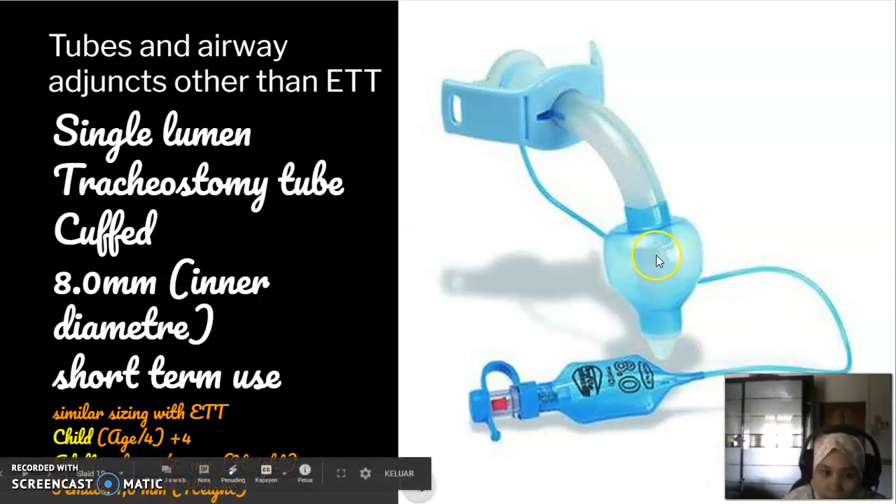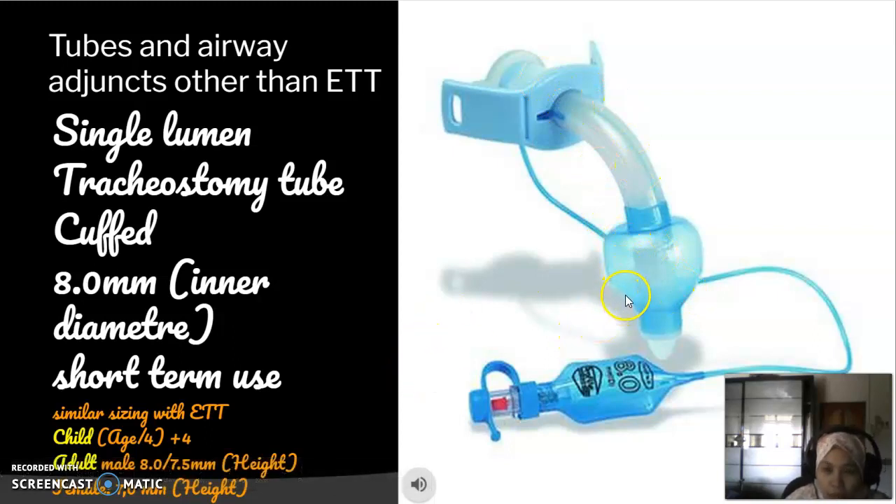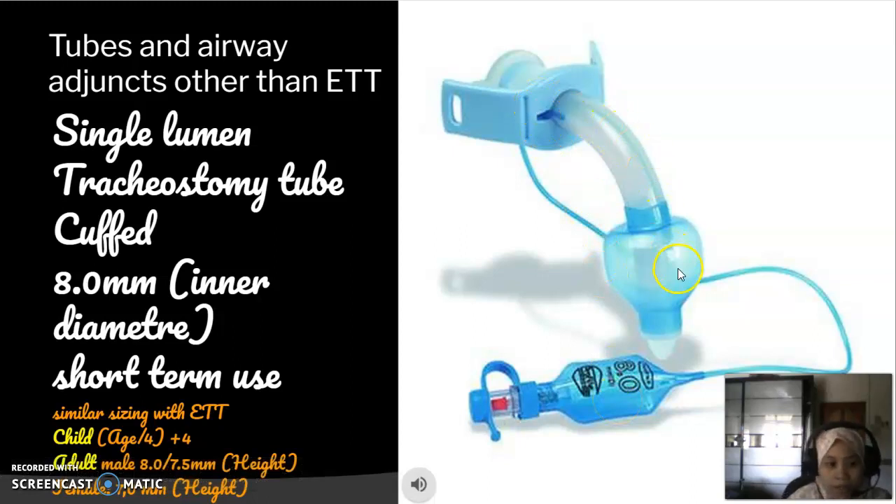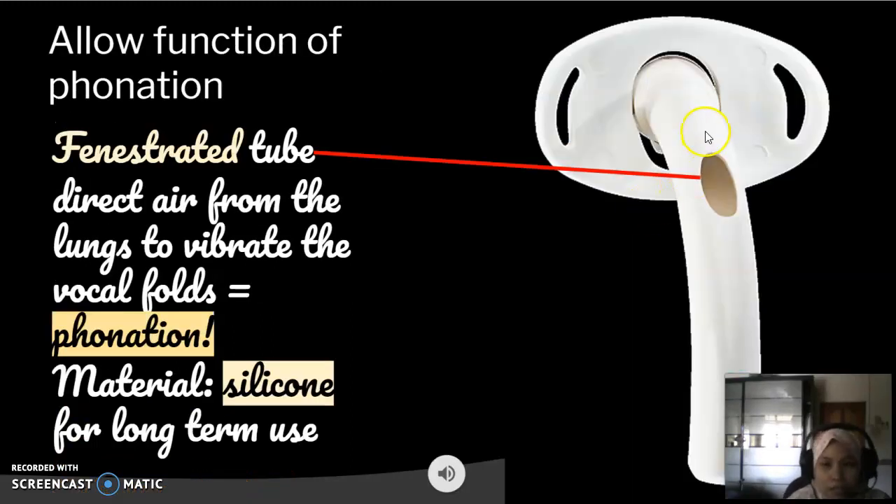Sizing of a tracheostomy tube is similar to sizing an endotracheal tube. This is the general formula used to size endotracheal tubes in both children and adults. To describe this particular tube: it is a size 8 millimeter single lumen tracheostomy tube, it is cuffed, it is made of PVC, and it is meant for short-term use.